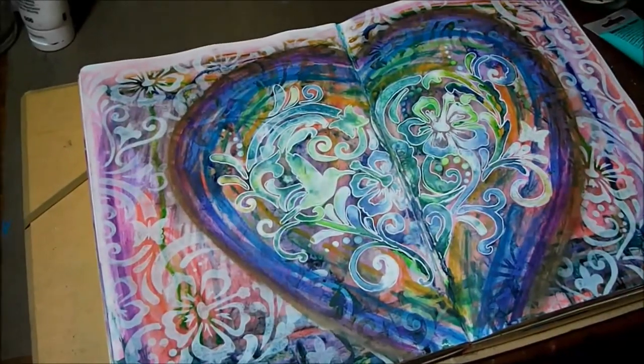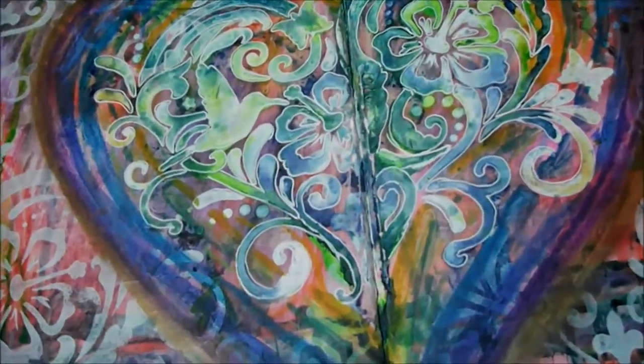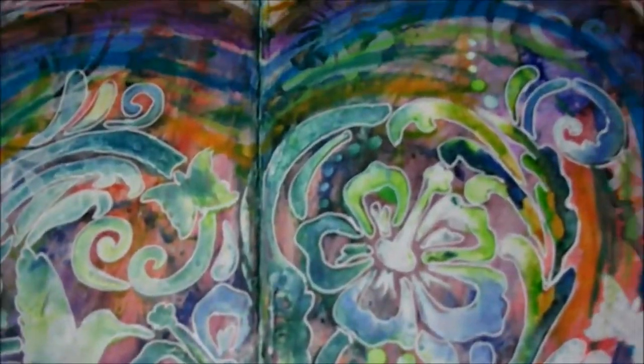So there we have it. A very colourful textured heart in my diallusions journal.